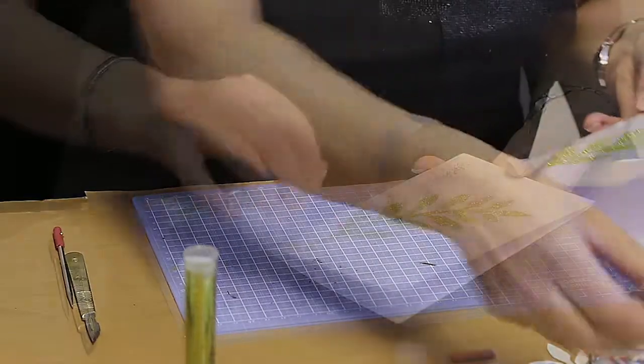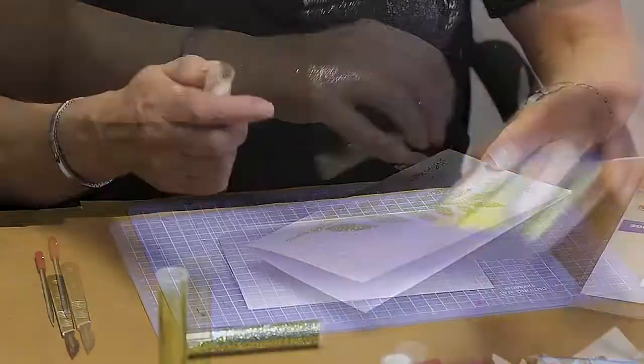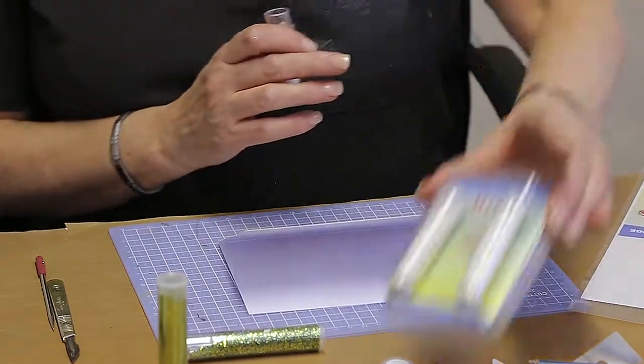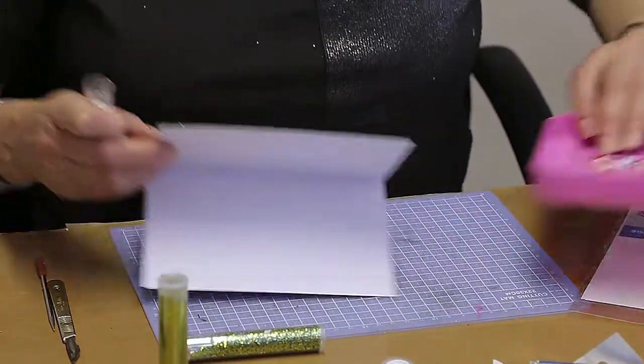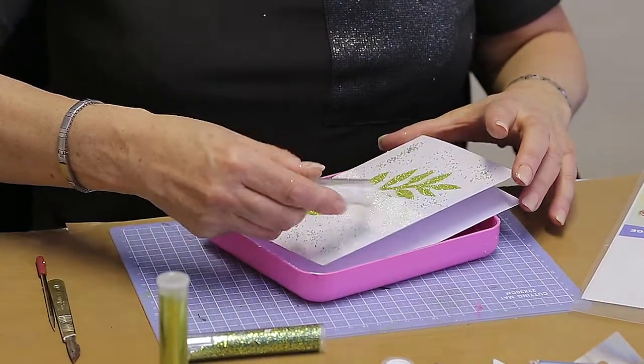I'm going to take a few microbeads, then cover the whole card with the Sticks to Iridescent glitter, pop it into the tray and cover all of the adhesive.